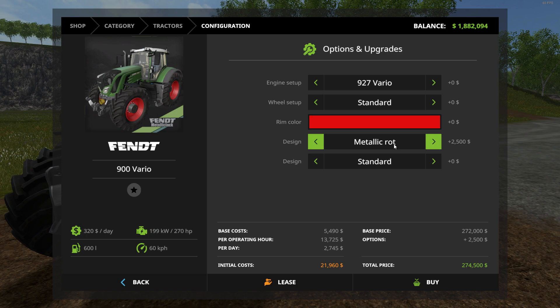For the design colors, it doesn't say what they are by name, but here's what they are: red, metallic green (different from the regular green), blue (a dark blue almost like a purple), bronze (almost a brown), turquoise (a blue-green mix), and another blue that's dark but not as dark as the first blue.